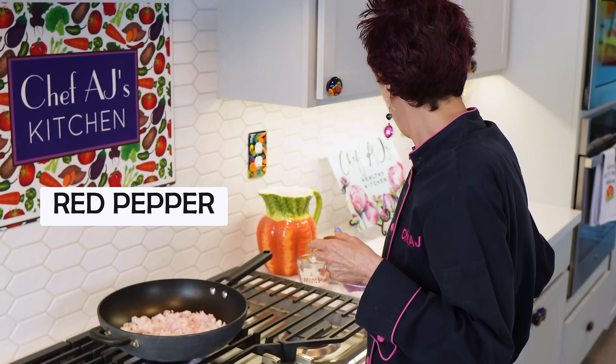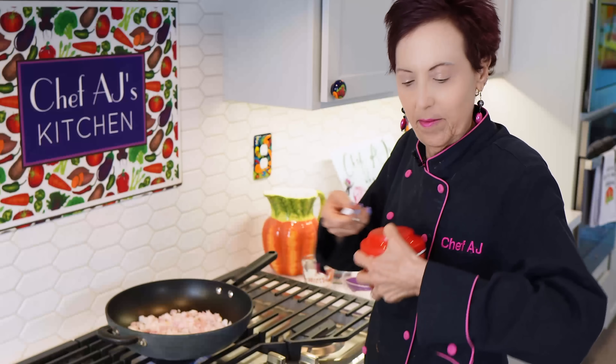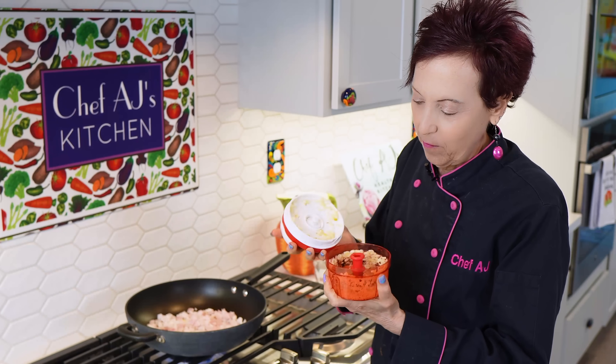I've got my other ingredients ready: some chopped red bell pepper, some shredded carrots, and garlic. I love this little tool — they come in all different sizes — because I can finely mince the garlic in one hand. The more pulls, the finer it is. I like it better than the garlic press because it's a lot easier to clean. You can use it for nuts or carrots or anything if you need to chop something and don't want to take out your food processor.